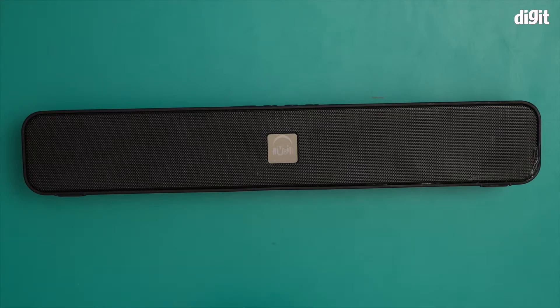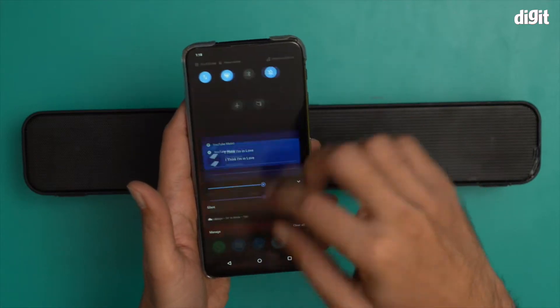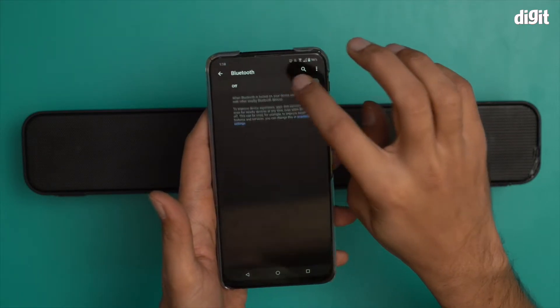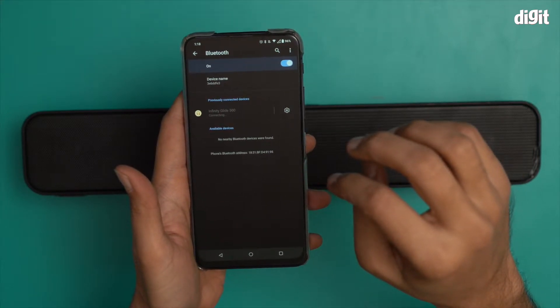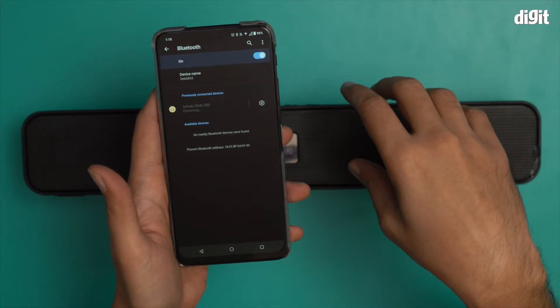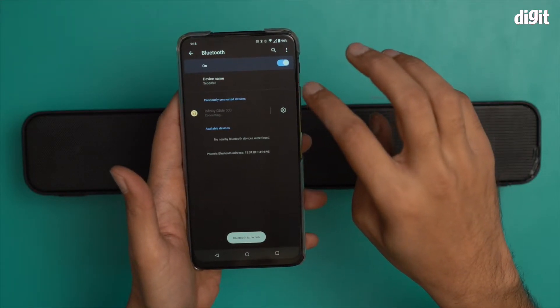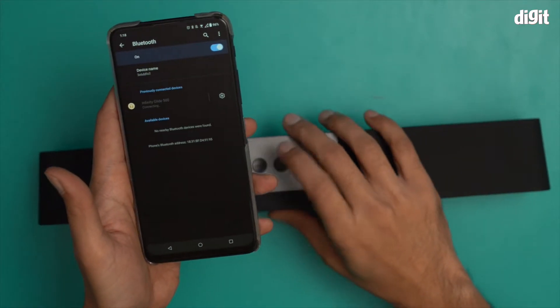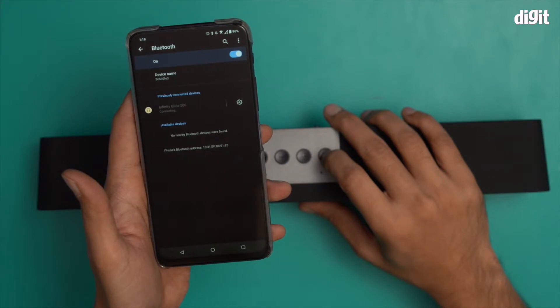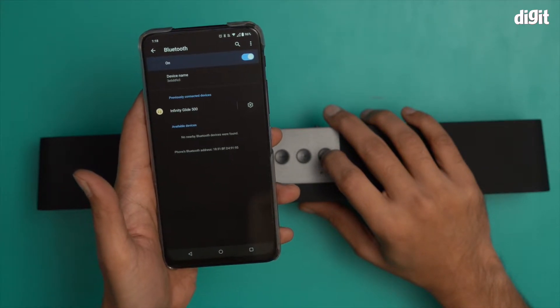I'm going to go to my smartphone now. I'll go to the Bluetooth settings page, turn on Bluetooth, and wait for the phone to search for a new device. It's saying no nearby Bluetooth devices are found. The Bluetooth device is ready to pair.